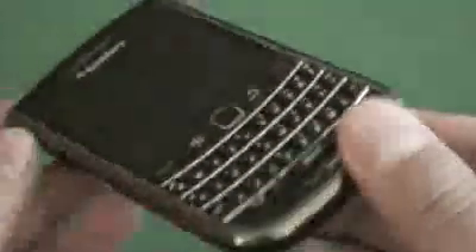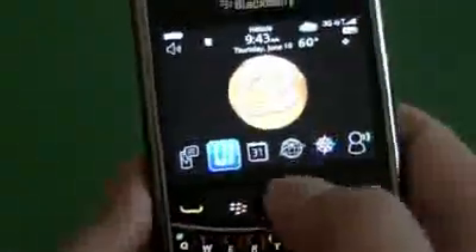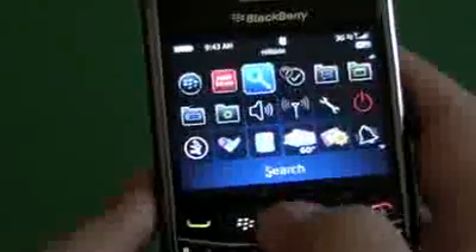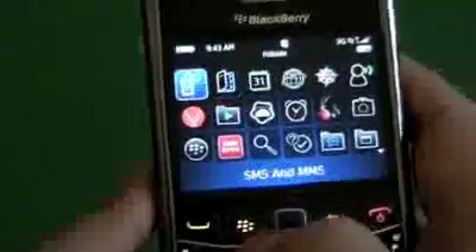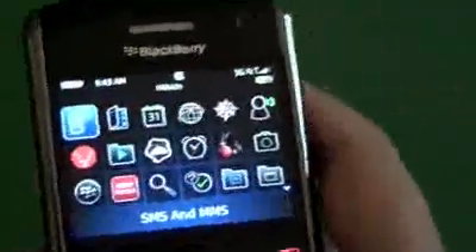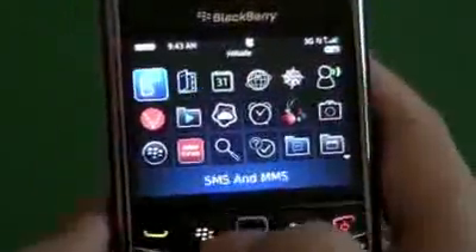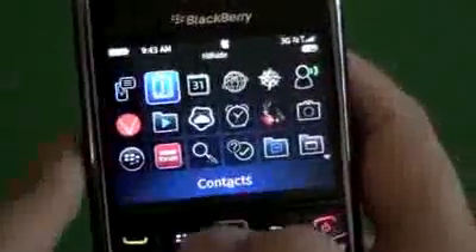That's pretty much it as far as the design of the device. We'll pop open the OS. I've changed up the wallpaper, but everything else is pretty much the same out of the box. Some icons have been moved around, but the main things that come pre-installed: there's a messages application, and we have the SMS and MMS icon.